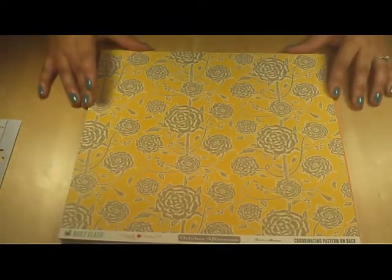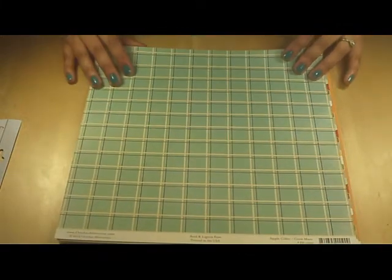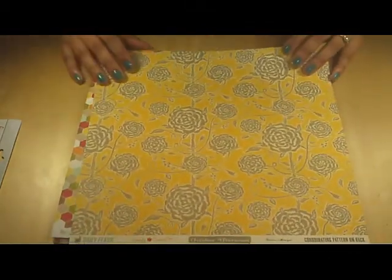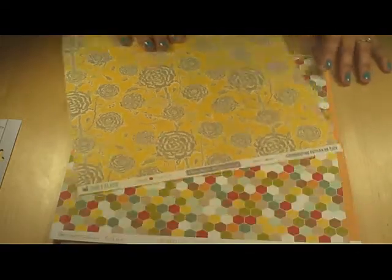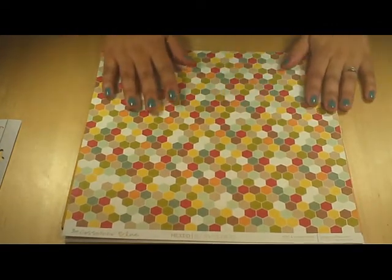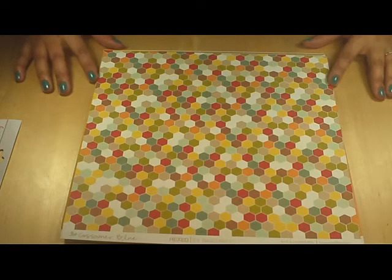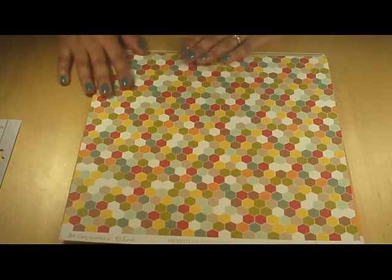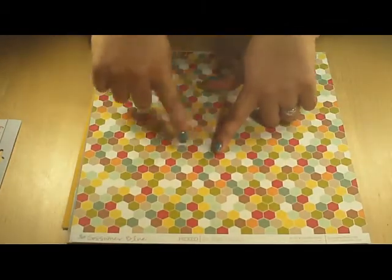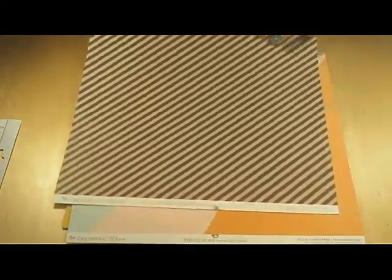This is from October Afternoon Daily Flash Collection — it's called Corn Maze. A large plaid on one side, and then a mustard, gray, and beige floral print on the other side. This is a Gossamer Blue exclusive by Tracy Reed, who is traditionally a digital scrapbook designer but has partnered with Gossamer Blue to do some papers. I really like the hexagon design and that whole color scheme — you can see it matches right up with my nails. And there's a really nice versatile craft and black stripe on the back.